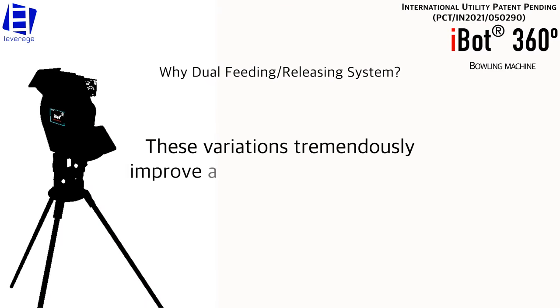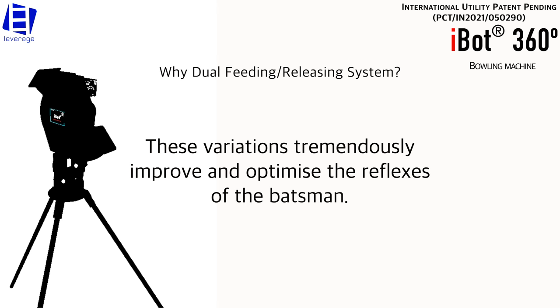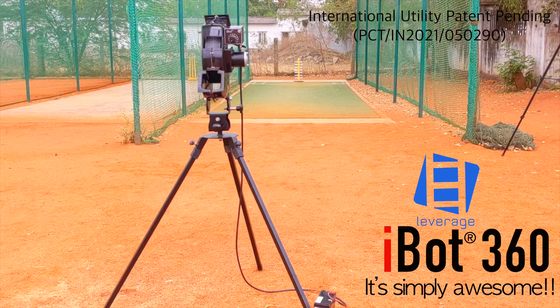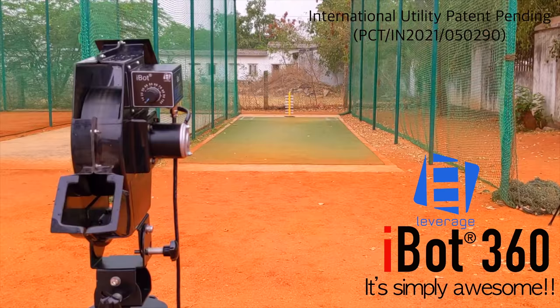These variations tremendously improve and optimize the reflexes of the batsman. Leverage iBot 360 — it's simply awesome.